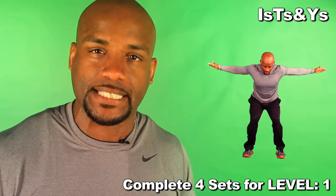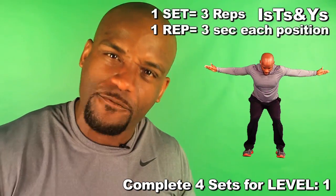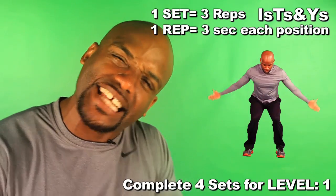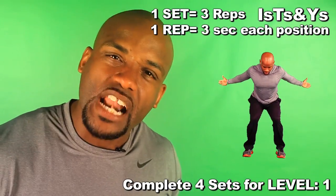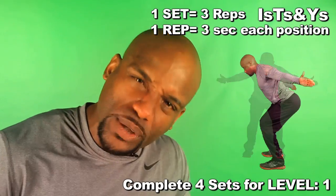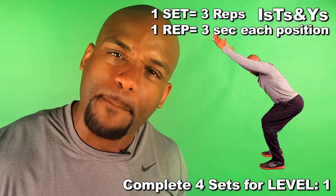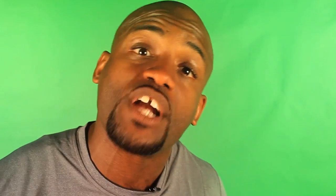Then take it to the second position. We're gonna make sure our arms are back, our chest is open, and our shoulders are down, and we're holding that for a three count. Then we're gonna take it to the last position, where we got our arms again open, our thumbs pointed up, and we're holding that again for three counts. Keep holding it. Then take it back to the first position. That's one rep.